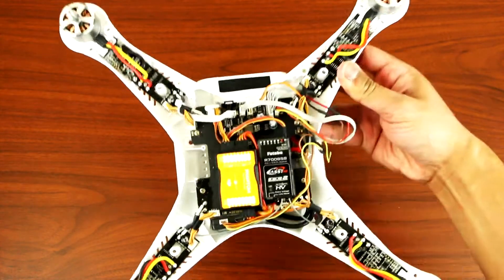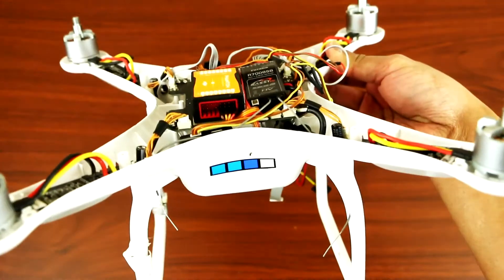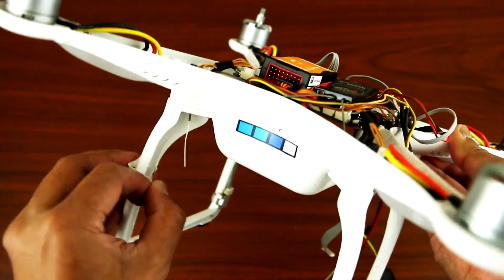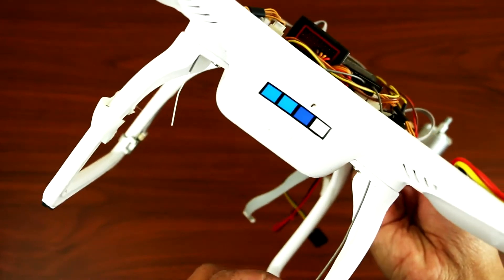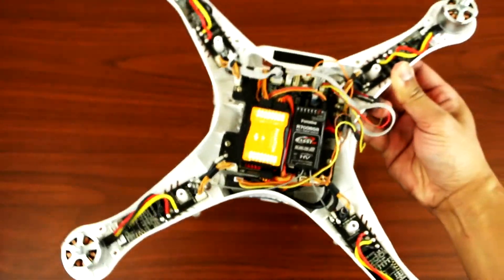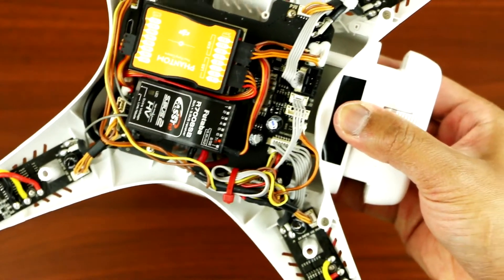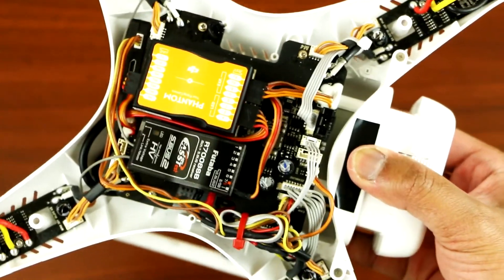So there you go, guys. There's your antenna, and then the other antenna goes over here. So just tape them up and you're good to go. I put a zip tie in there to make it nice and tidy.